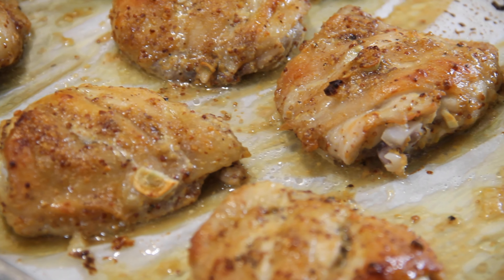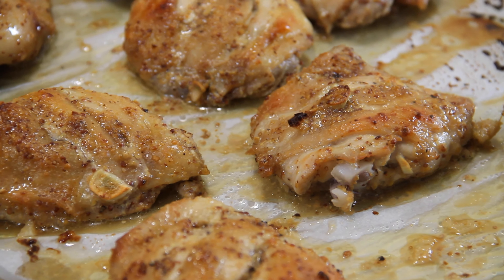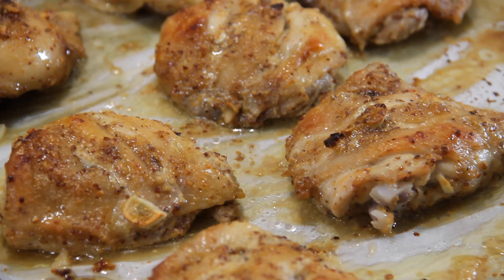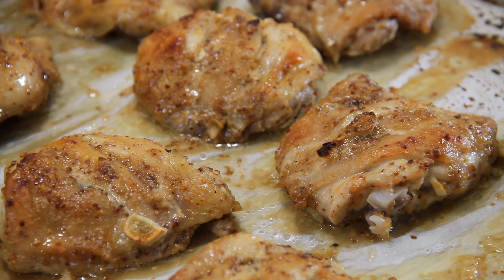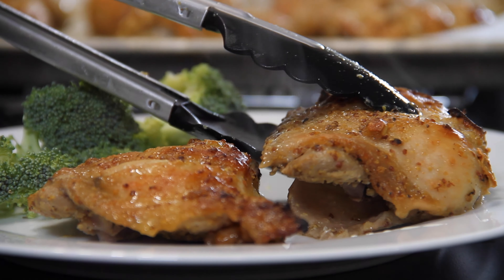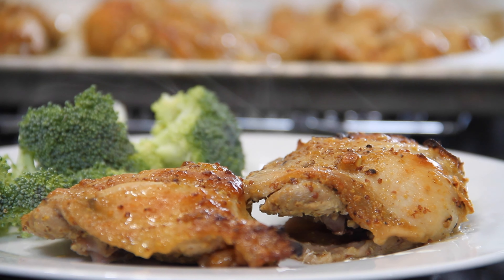Our thighs are going into a 450 degree Fahrenheit, 220 Celsius preheated oven for about 30 to 35 minutes. After about 30 minutes, these are done. If you want to be sure, stick a thermometer in there — it should read about 165 degrees. Or cut a little piece open, make sure there's no pink or blood in there. The juices are running clear, so I think they're done.